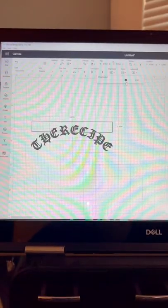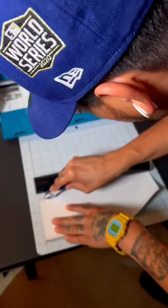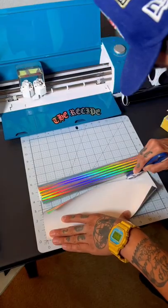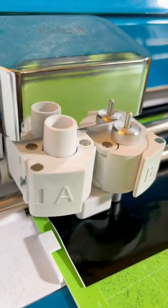In Cricut Design Space, we're going to add some text and we're going to add some offset. We're going to go ahead and cut up both of our colors, and when we load our vinyl into the machine, we're going to put it on a paper setting really low so it doesn't rip through the vinyl.